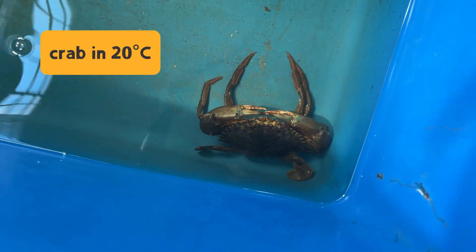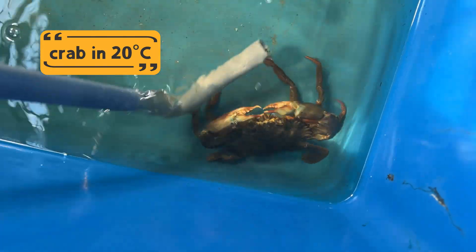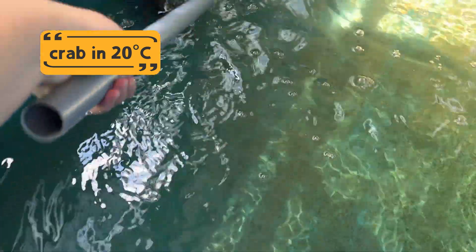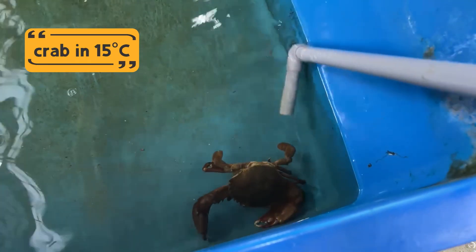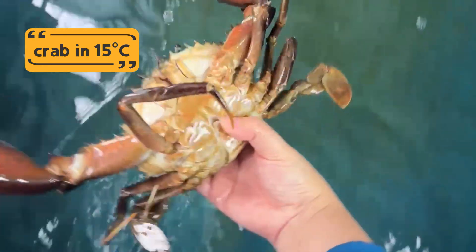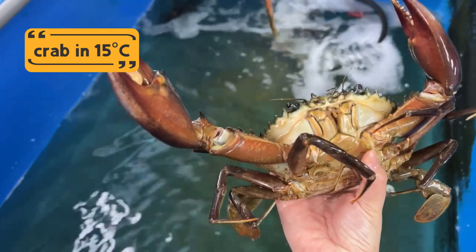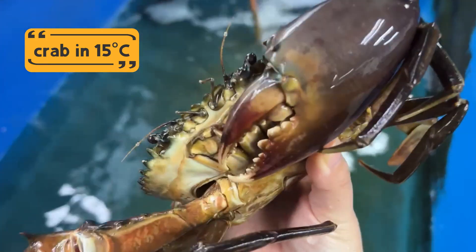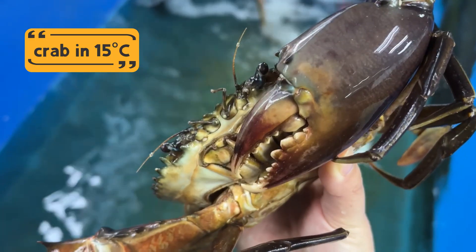After one hour, we took both crabs out and placed them back into our normal holding tank. The crab that was placed in 22 degrees Celsius recovered quickly — it was still alive, active, and able to move again. But the crab placed in 15 degrees Celsius didn't make it. It didn't move, didn't respond, and after a few checks, we confirmed it had died. This shows us there's a limit to how cold a crab can go before its body shuts down.